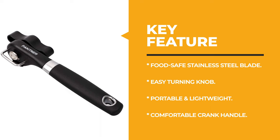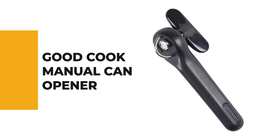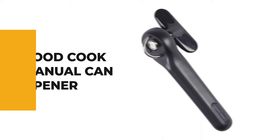From performance to price, from design to durability, the last product on our list is the best out of all we've reviewed. Number 1: Good Cook Manual Can Opener. If you're looking for a manual can opener that won't break the bank, this Good Cook manual can opener is a great option because it's reasonably priced and still does the job well. It earns extra points for ease of use and the slim design.